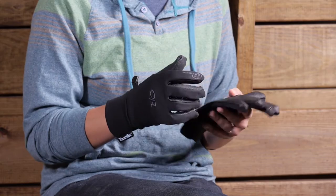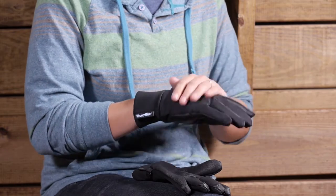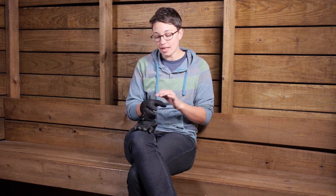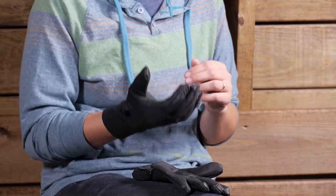The fit is also really nice. Outdoor Research is using mirror seam construction and motion wrap construction. Basically what that means is they don't just stitch the gloves together in a flat pattern — they actually have a lot of contours in the glove that make it really comfortable to bend and to move your hands and your fingers.